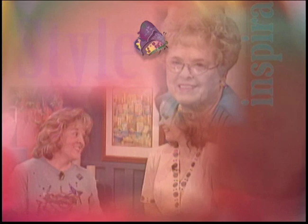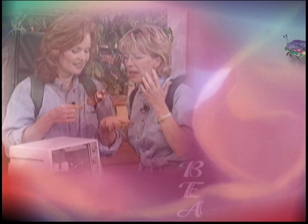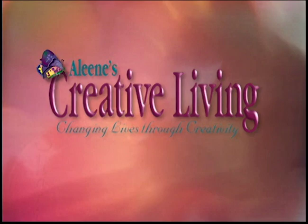Hi, I'm Tony's assistant Jennifer here at Alleyne's. We're going to have a great show today, so stick around. Get ready to craft with us at Alleyne's Creative Living, because today we're going to discover exciting new cross-stitch ideas.